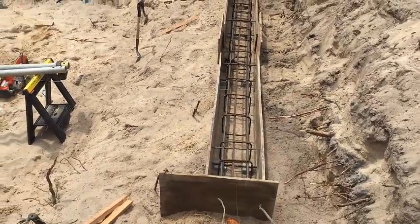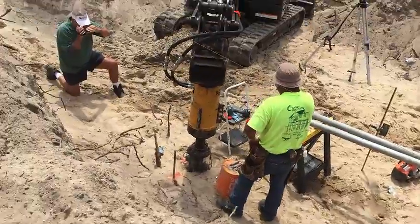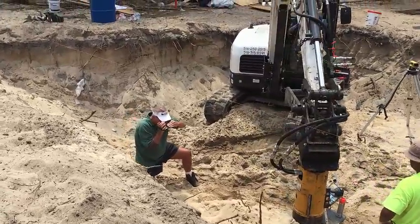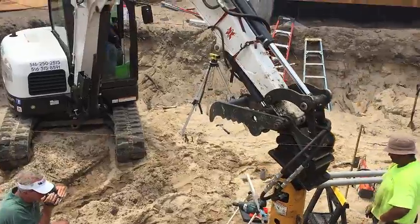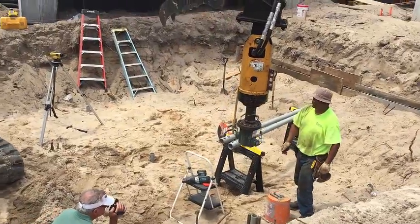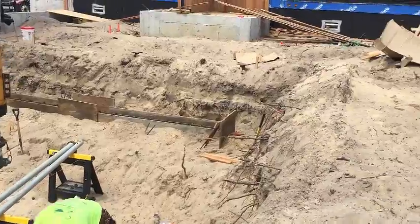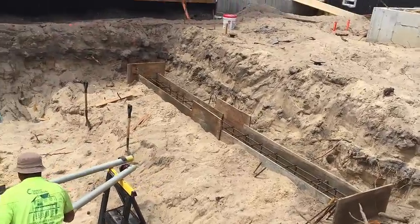Here the rebar is in — grade beam, 60 by 16. And here, we are currently installing. We are so lucky — Pat Hafton from Bamber Distributors made his way out to the East End of Long Island. He's filming a little bit of our installation; the film is for internal usage only. As you can see, 18 piles are going in to support the top of your custom pool and on top of your 60 by 16 grade beams.